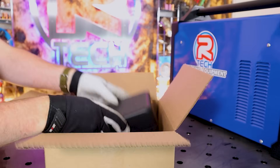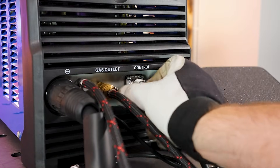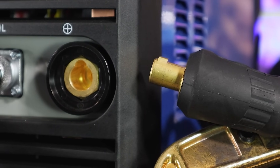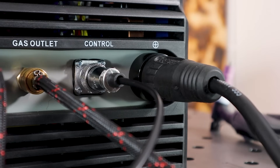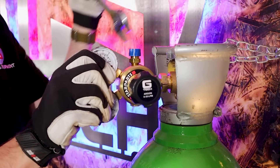If you plan to use a foot pedal to control your amperage, plug this into the control socket rather than the torch. To attach the earth lead, line up the plug with the positive socket found on the front of the machine. Again this fits in place with a simple push and a twist.